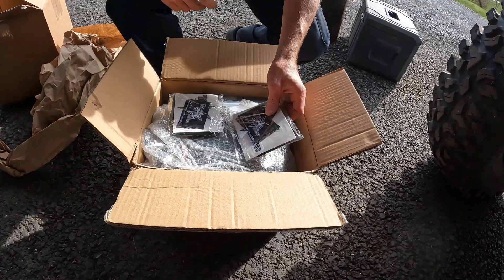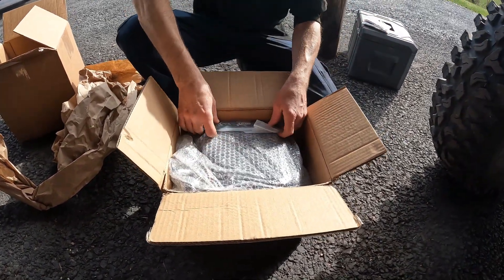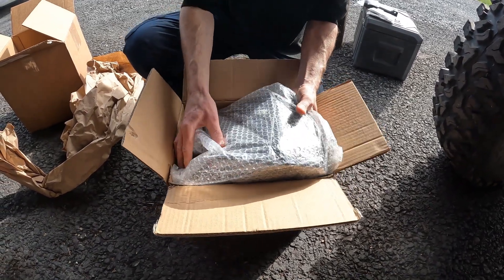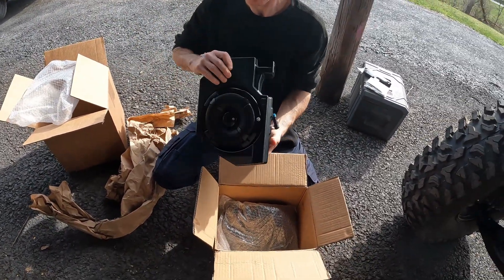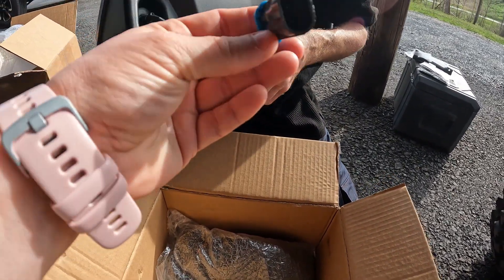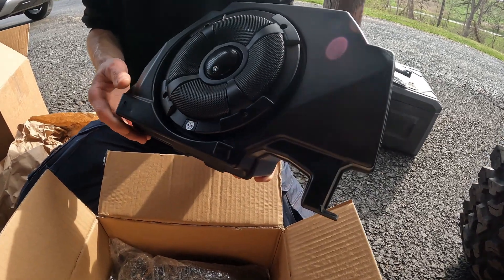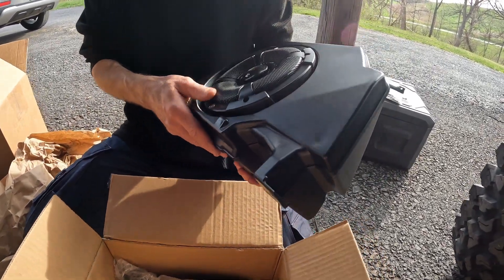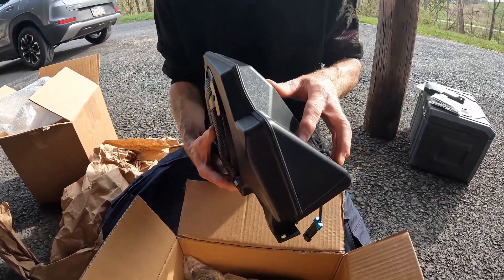Upon opening the boxes, they gave us some cards and a magnetic koozie. We got the brackets. So this is what the rear speakers are going to look like. It already comes with the plug, which will just plug into the piece that's already on the machine. If you do not have it pre-wired, you will have to buy the wiring harness. Overall it looks like pretty hard plastic, but it doesn't look too bad. It looks like other ones we've seen online, but there are good reviews on TrailStar Audio, so we're going to try them out.